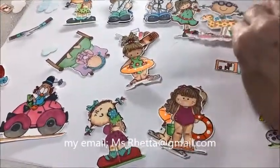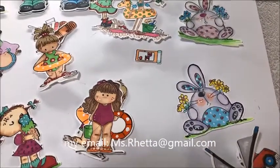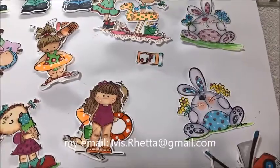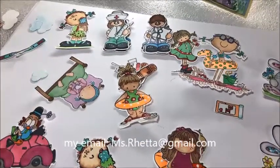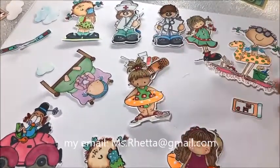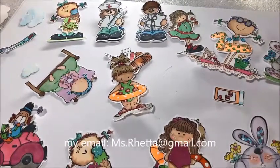All right everyone, it's Loretta and thank you for joining me today. I have a share for you — I sat down and stamped a bunch of images, colored them, and then I used my Brother Scan N Cut to cut them out. I thought I'd share with you the images after they've been stamped and colored.